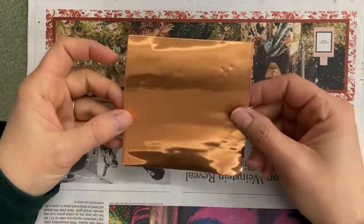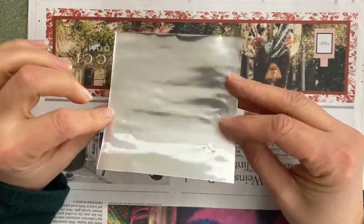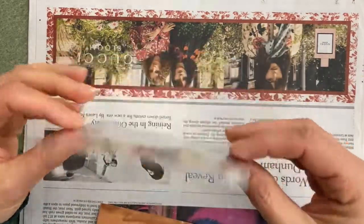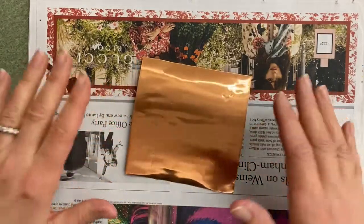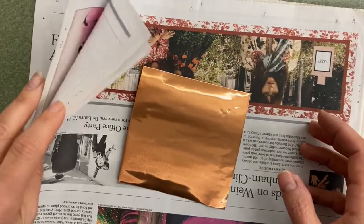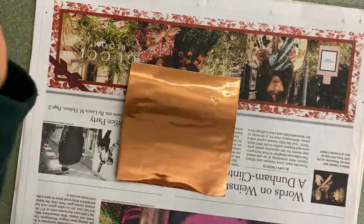You can choose either side — the copper side or the silver side — to do your repoussé. If you're doing this from home, use a regular aluminum foil from your kitchen cupboard. To do your design, you need something soft to lean on, like a pad, a book, magazines, or newspaper.